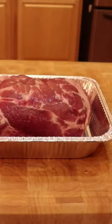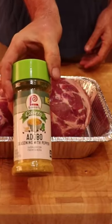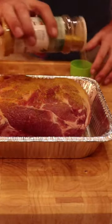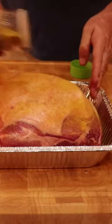For this cook I am using adobo seasoning with pepper as my rub. Adobo seasoning is my go-to when making carnitas and I wanted to give this pulled pork a Mexican flavor. Make sure you season all sides and I go around the roast two times.